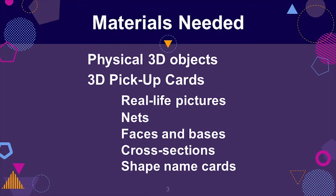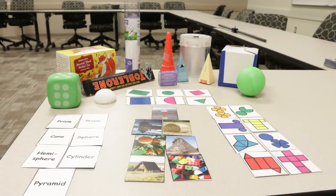The materials needed for this game include the 3D Pickup game cards with these card types: shape name, real life picture, net, face or base, and cross sections.